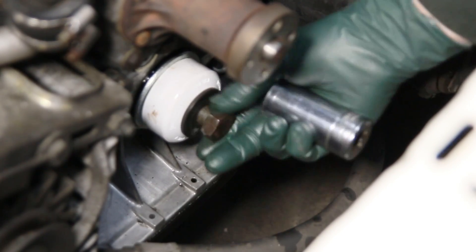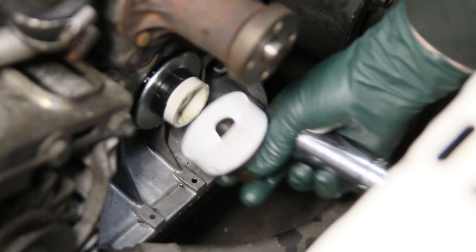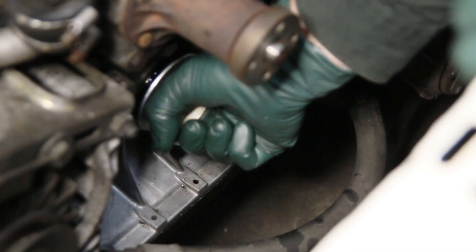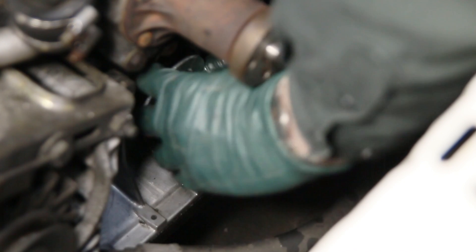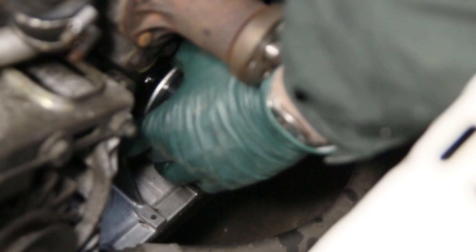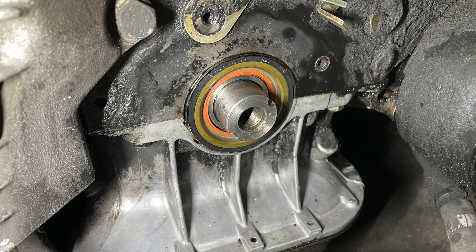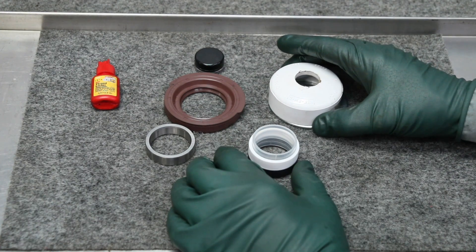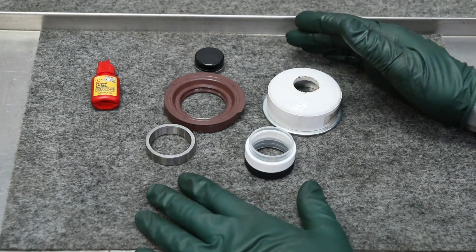After all the seals I've replaced over the years, this one right here in this '83 240D is the easiest one I have ever installed. Now we're going to remove the seal guide tool and the big washer — look at that, perfect, absolutely perfect. All information on how to do this and install it successfully will be included in a video instruction along with these components.